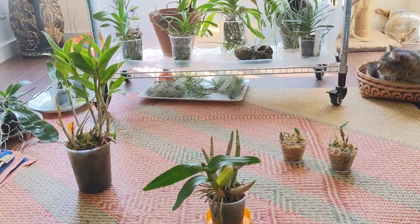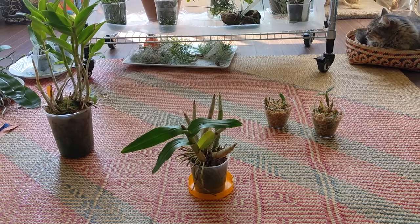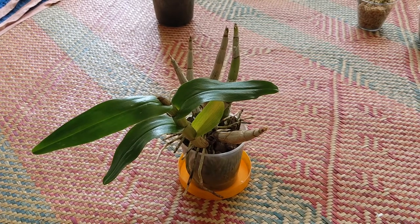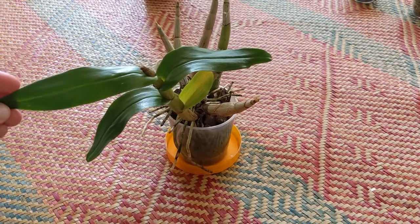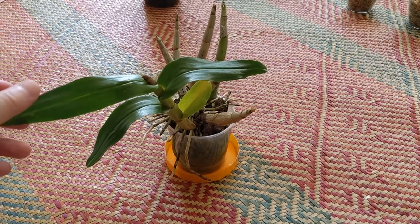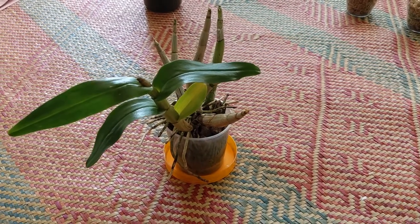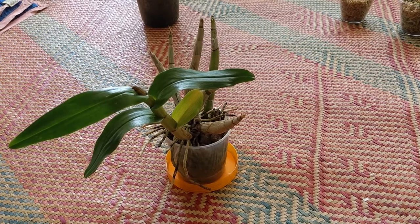These are my other dendrobiums that are currently in isolation due to a pest problem. This one is dendrobium formosum and I noticed it had an issue under one of these leaves — it had those thrip-like insects, so that's why this one is isolated. I believe this is the latest growth and I haven't seen any signs of spikes on this plant as of yet.